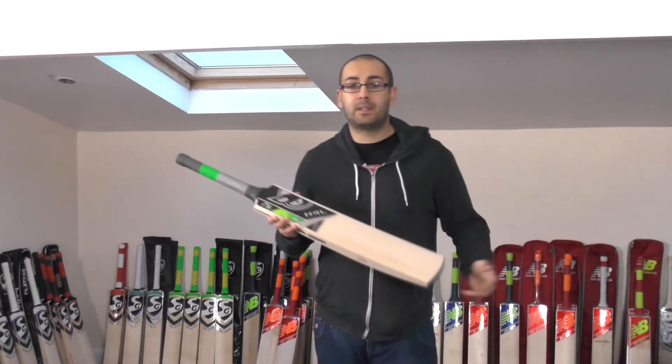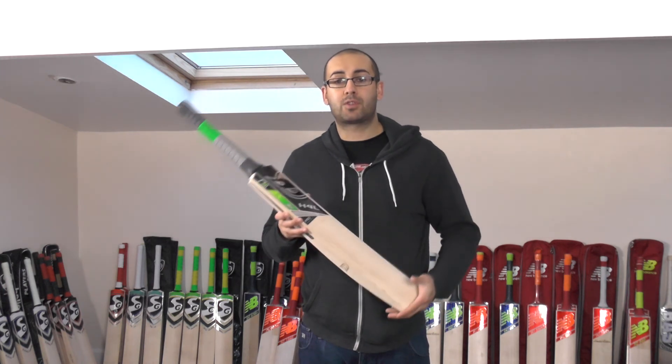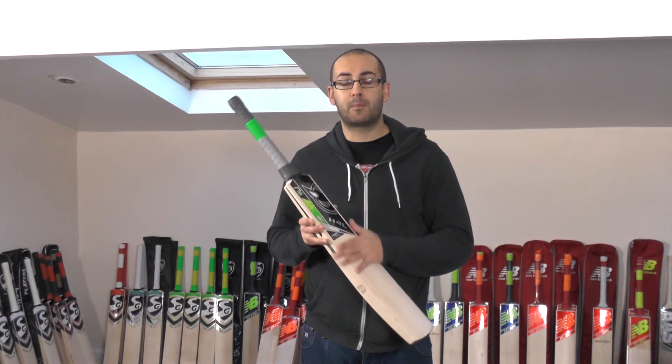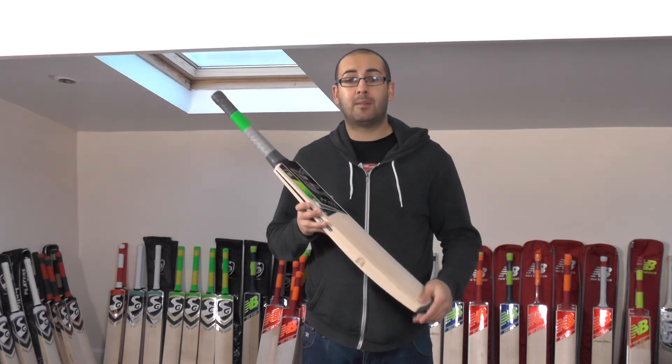So that's it for the Health Leather MV Cricket Bats. Thanks for watching the video reviews guys. If you've not subscribed to our channel already, please feel free to subscribe. We'll give you updates of all the new video reviews coming up. We've got plenty more offers coming up for Christmas as well. Thanks again guys.